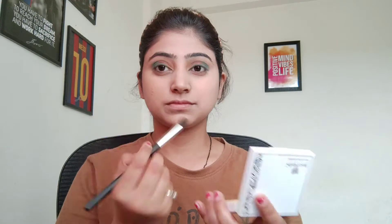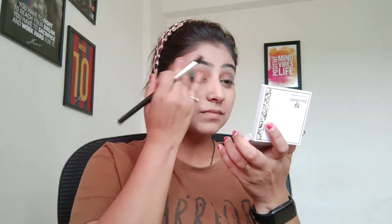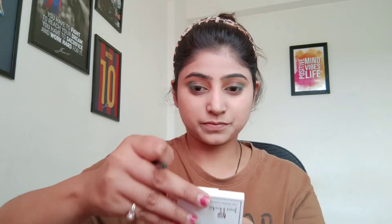I am going to use the outer area first. After that I am going to use red color and apply it to the lid in the middle, because this look is a bit colorful. I have used three colors. When applying the third color I have to blend it — because blending is the key, I always say this. After that I will apply kajal to my waterline and apply the colors to the bottom so that the look will be complete.